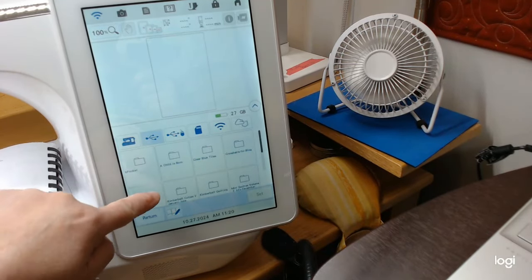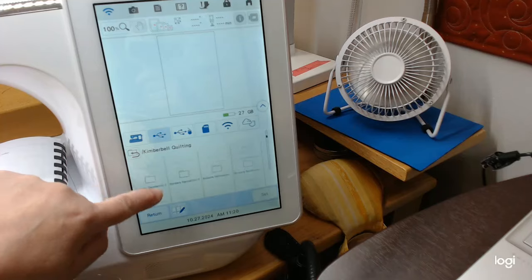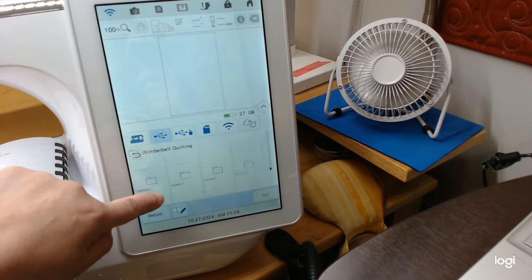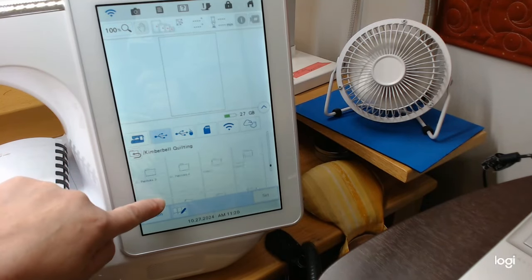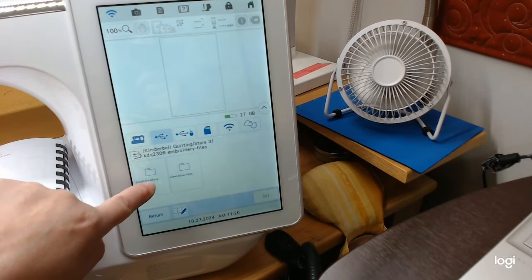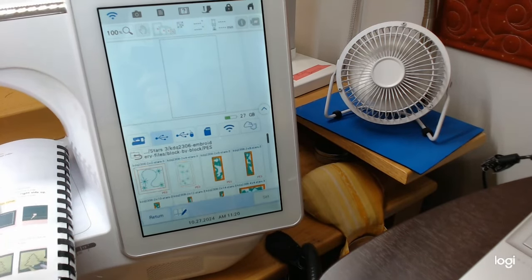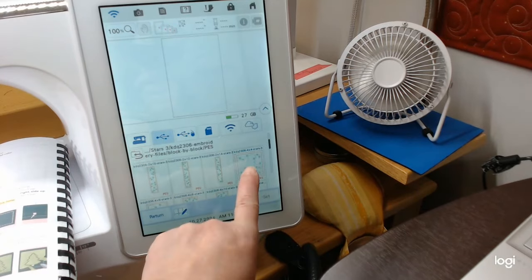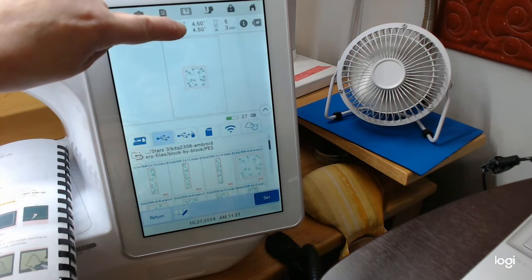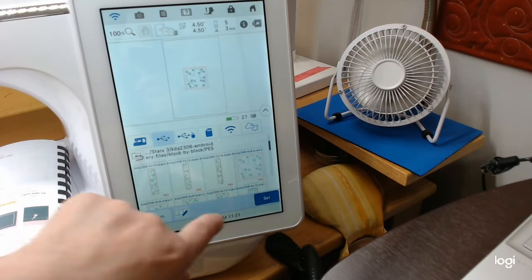We need to get our quilting design. This one says to use Star Seven, but I've been using Stars Three instead. I'm going to navigate to Stars Three here — Kimberbell Quilting, Block by Block — and the design will be the four by four one, which looks sort of like snowflakes. You can see it's actually four and a half by four and a half, and I have my five by seven frame in the hoop with a piece of no-show mesh.